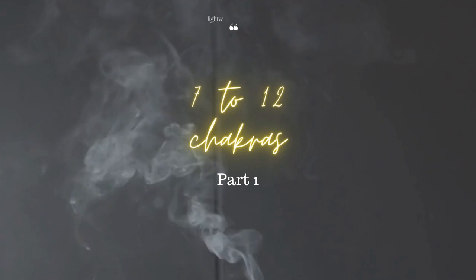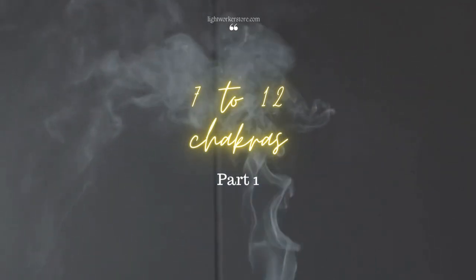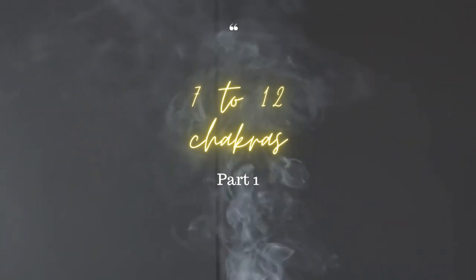While doing this, you can also work on the new chakras. They are going to need some clearing, and being outside of your physical body doesn't mean they are not influenced by what is happening in the physical.